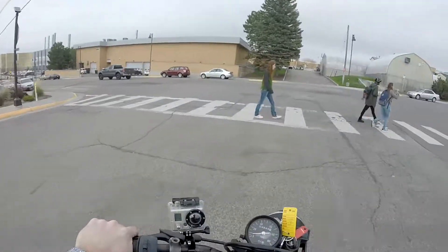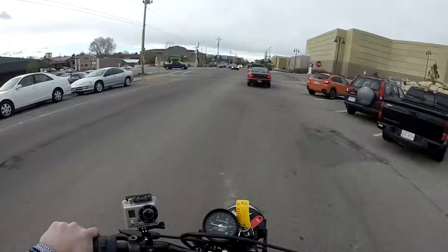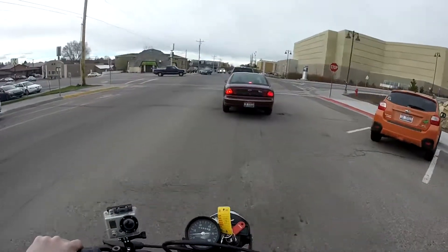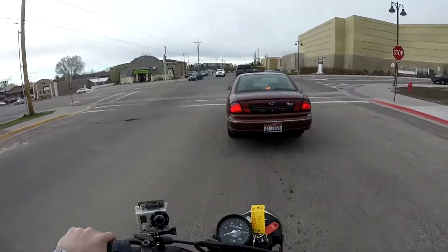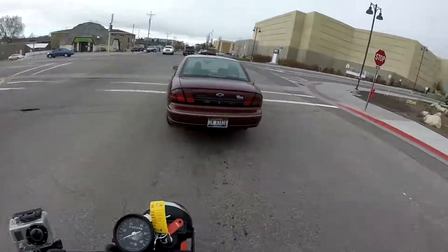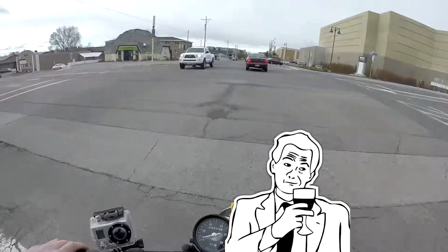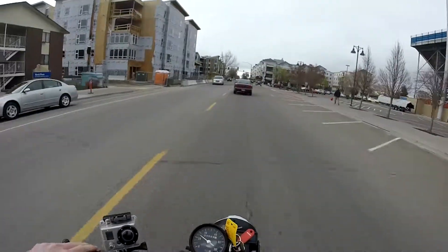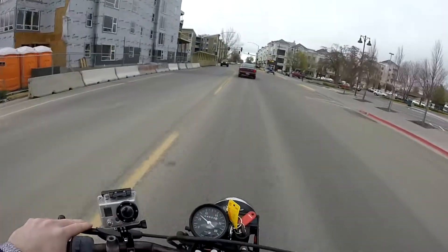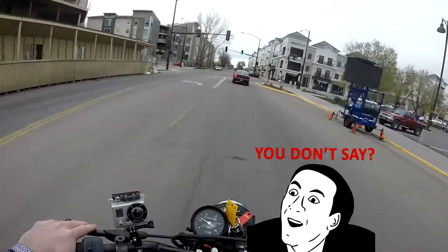It's a piece of crap, it doesn't work. There are a few places we can go ride but it's kind of rush hour time so it's not the best. Got to get some riding time in though. Speed is 26 — oh wait, my speed is zero. That's how much of a boss I am, and that's about how fast this bike is.